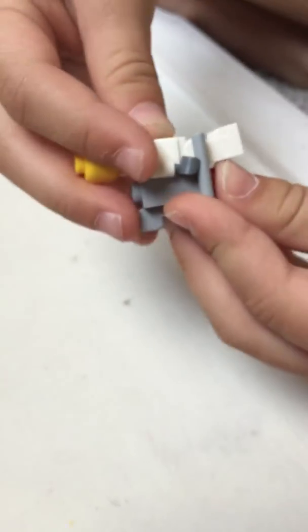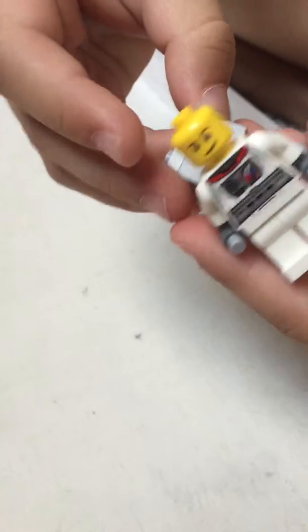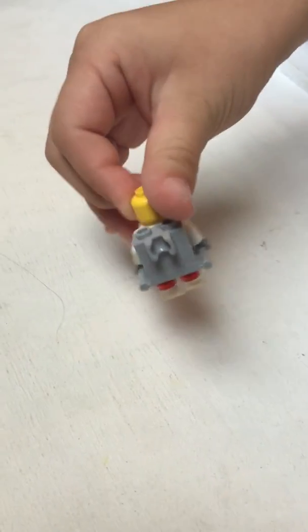You're going to take your guy, you're going to slide his back so that he's holding two handles. So it looks like that.